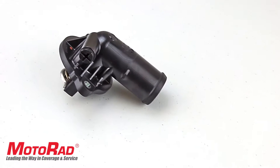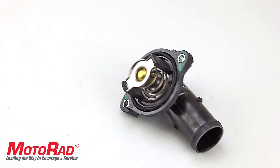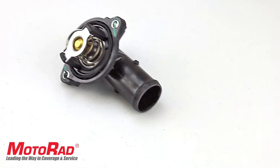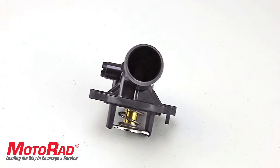Featured in this Motorrad Take Short is the Motorrad 824-203 Integrated Housing Thermostat, which fits late-model Chrysler 300 and Dodge Challenger and Charger 3.6 liter applications.